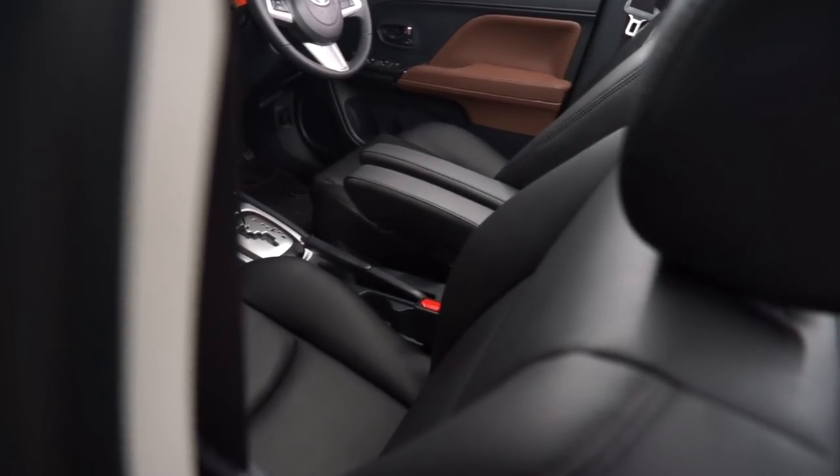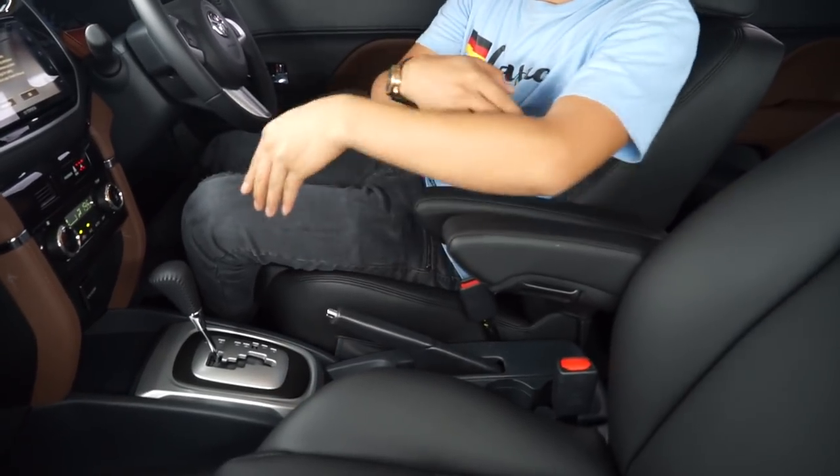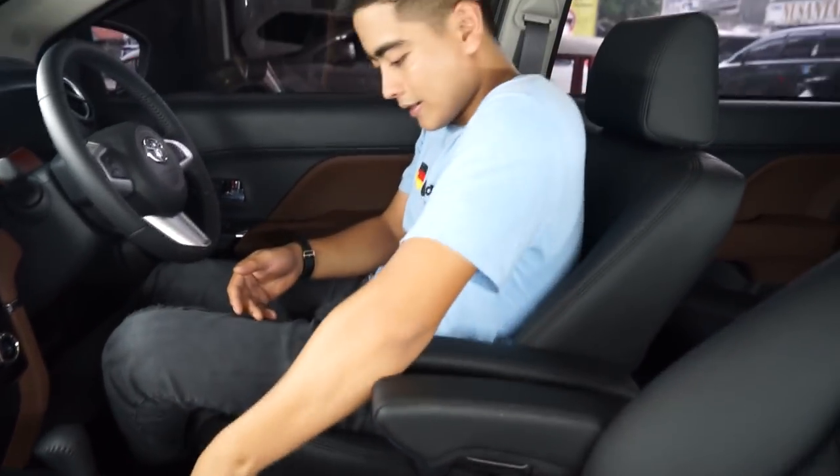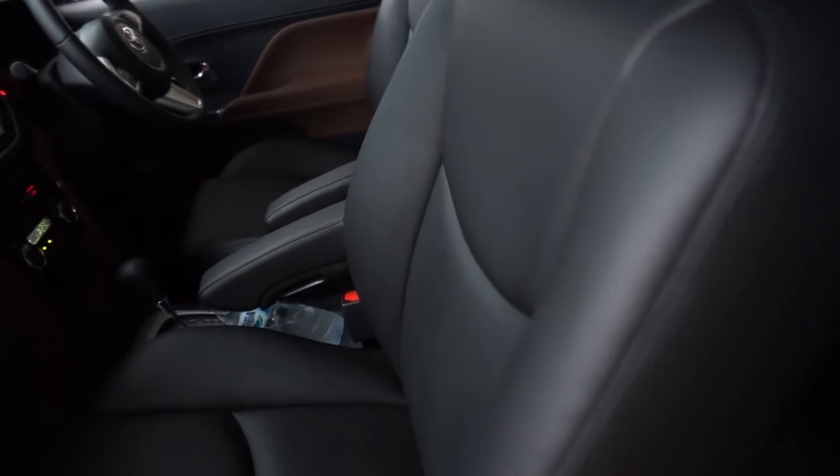The only difference is the handbrake has to be in the middle like this, in between. This uses German standard material, guys. The price is under 10 million IDR. The material is microfiber leather class.